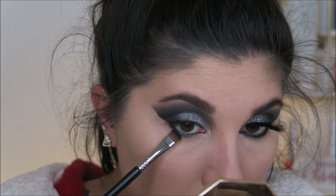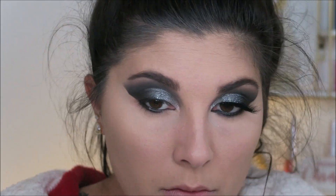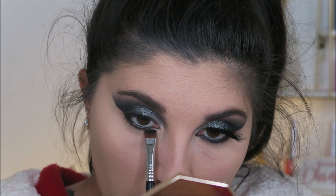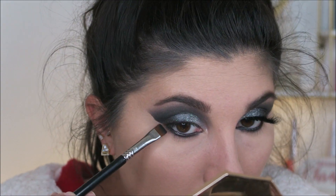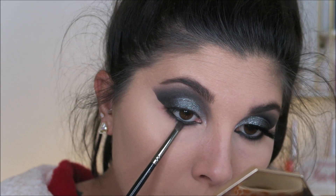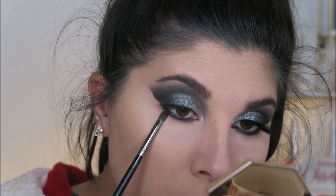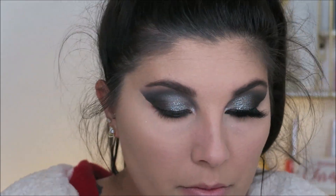We are going to jump right back into the eyes. I did line my waterline with a black liner, and I'm just taking the black eyeshadow and pushing it right up against my lash line with a flat definer brush. Once you have that color laid down, I'm going to take a really small pencil brush and just ever so lightly buff it out. Because I'm going to be doing an inverted wing, I don't want to blow out my lower lash line too much — I was going for a tighter lower lash line today.